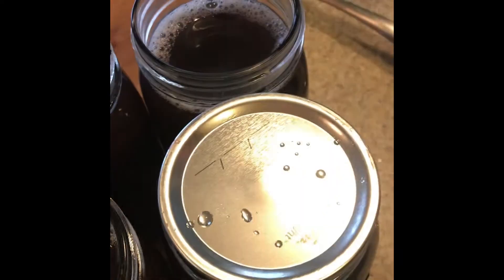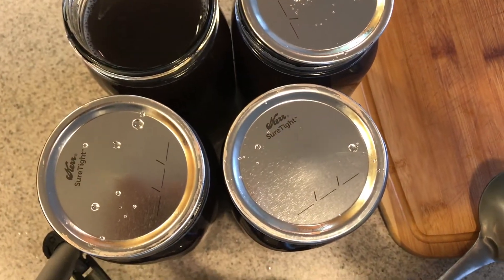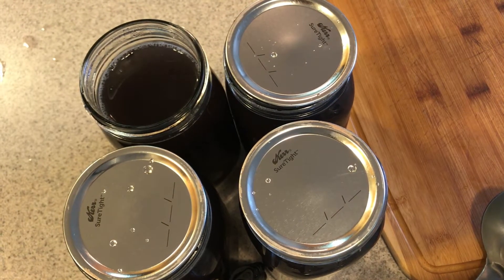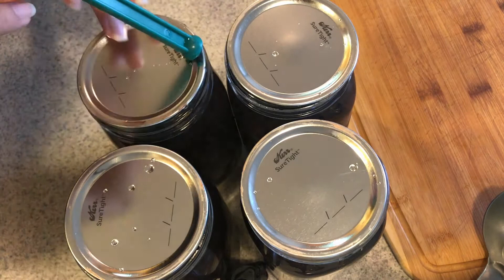When filling the jars, leave one inch of headspace. You need to stick a tool — or a knife — in there to move the beans around and make sure air bubbles are out, otherwise it can cause siphoning and uneven pressure during processing. After doing that the water level may drop, so add a little more water, then put the lids and rings on. Pressure cooking also helps reduce phytic acid, just like fermenting does — for example, sourdough bread breaks down phytic acid too.